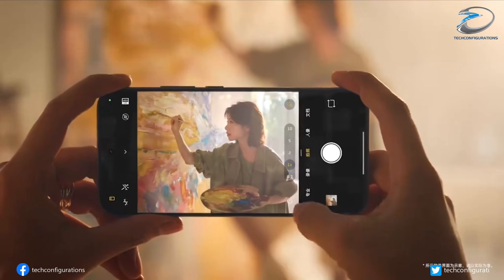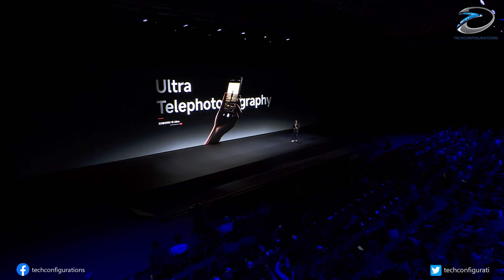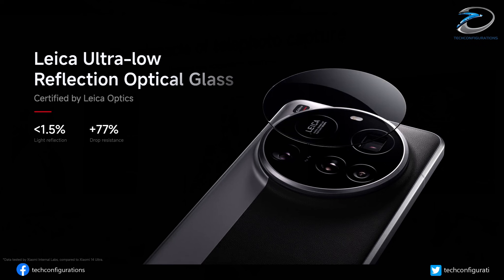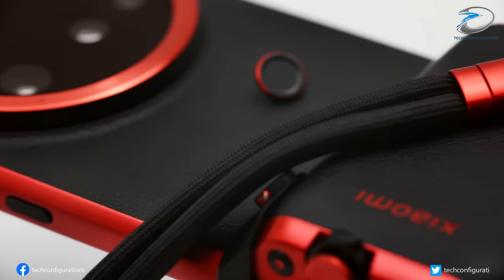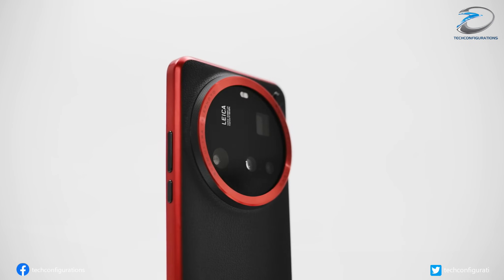This alone is a huge deal, but it gets better. The phone may pack a jaw-dropping 200 megapixel periscope telephoto lens. Pair that with a 50 megapixel ultra-wide sensor, and Xiaomi seems ready to push mobile photography to levels we haven't seen before. It's a shift away from the quad camera layout of the Xiaomi 15 Ultra, but with sensors like these, Xiaomi might not need a fourth lens at all.